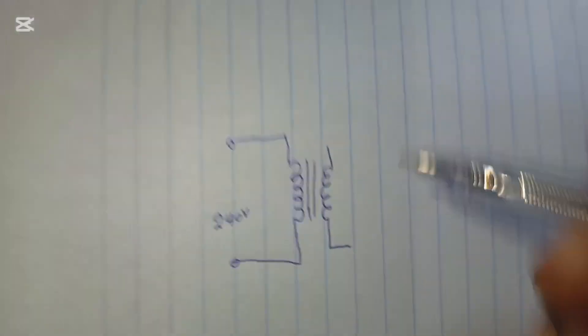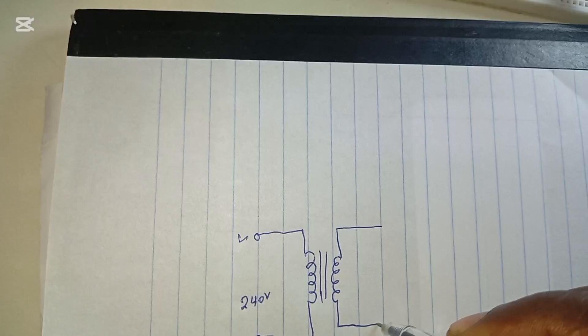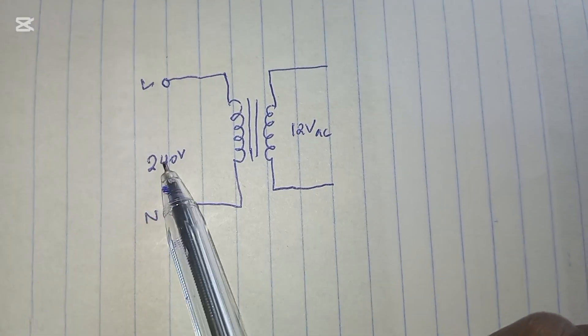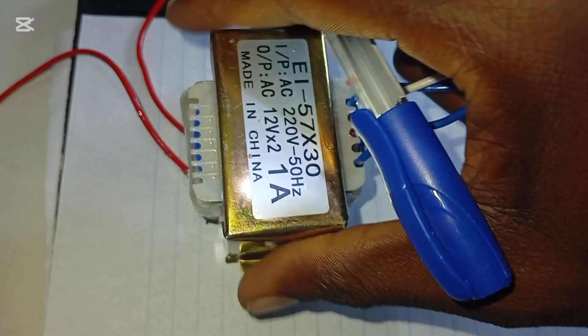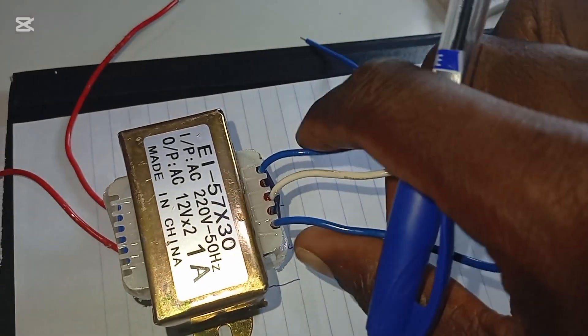This is the primary side where we are going to feed the input voltage — the 240 single phase. This side is live and that's the neutral. This is the secondary side of the transformer, where we are going to achieve 12 volt AC. After stepping down the main AC from 240 volt to 12 volt using the transformer, the transformer output is 12 volt AC. It is rated 220 but we use it at 240 — the range goes up to 250. Between the blue and white wires we will get 12 volt AC.